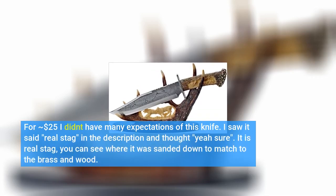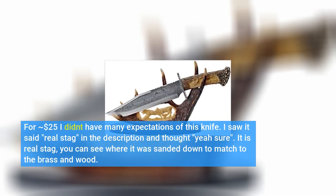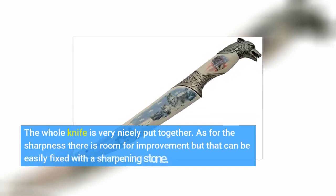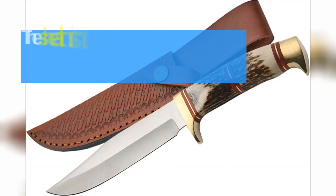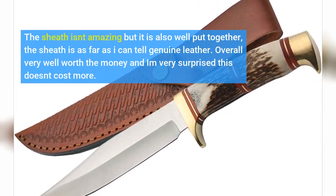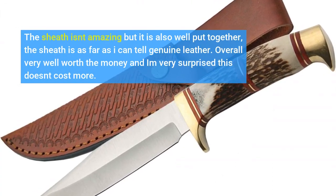For $25 I didn't have many expectations of this knife. I saw it said real stag in the description and thought yeah sure — it is real stag. You can see where it was sanded down to match the brass and wood. The whole knife is very nicely put together. As for the sharpness there is room for improvement, but that can be easily fixed with a sharpening stone. The sheath isn't amazing but it is also well put together; the sheath is, as far as I can tell, genuine leather. Overall very well worth the money and I'm very surprised this doesn't cost more. Click link in description for more reviews.